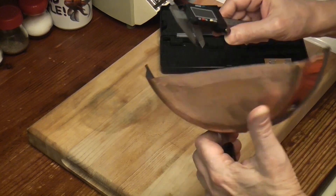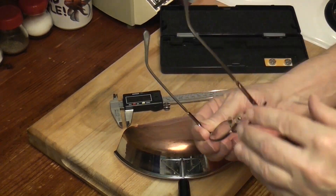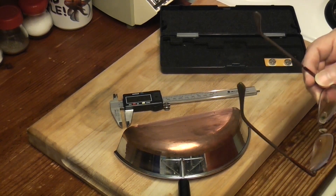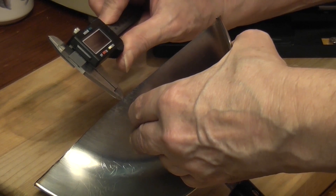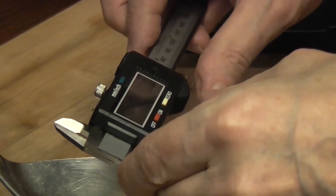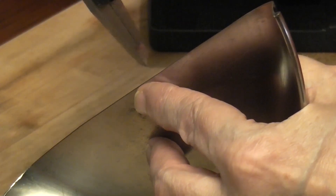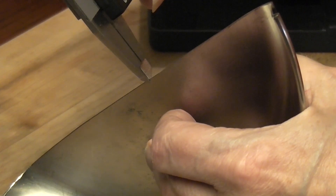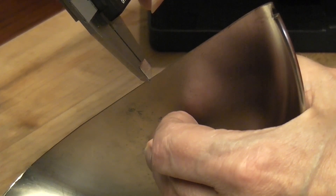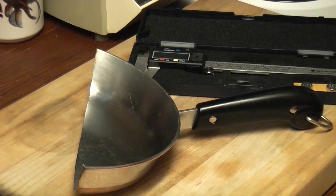We'll do it a couple of times. I can't see! Oh, it sucks getting old. 1.36. Zero it out. 1.34, 1.35. For the sake of rounding up, let's round it up to 1.4 millimeters.